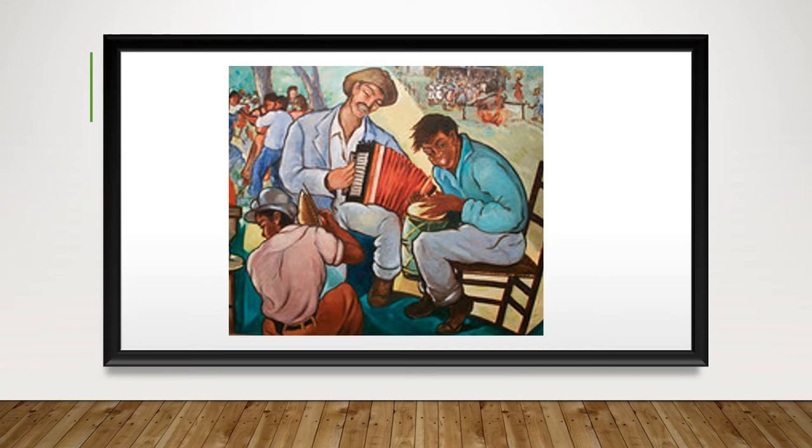They all have similar attire: button-down shirts, casual pants, and shoes. The lead of the band is distinguished by wearing a blazer. I believe these men are highlighted because, as they are the main attraction to the painting, they are also the main attraction to the celebration.